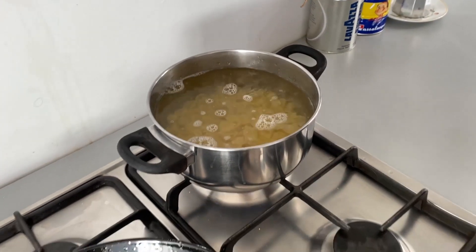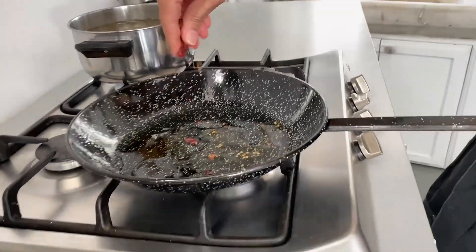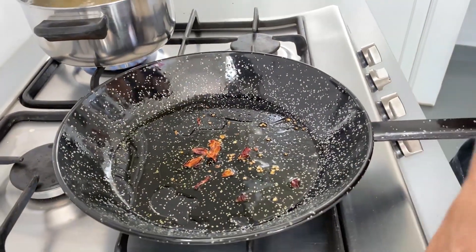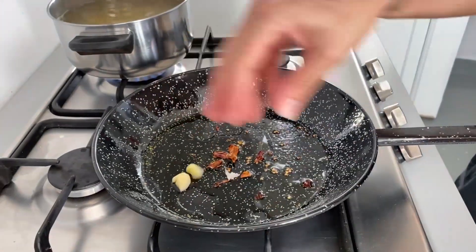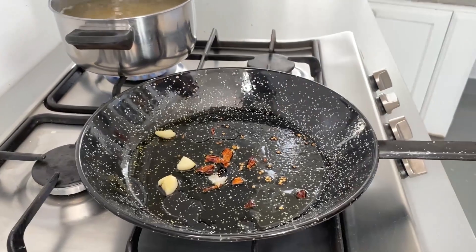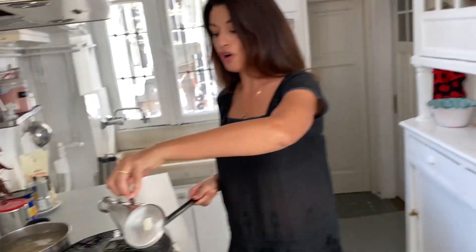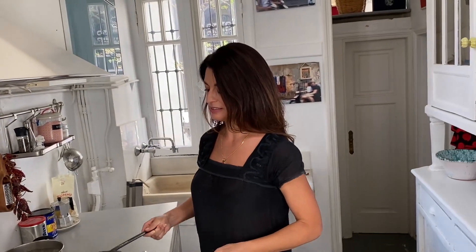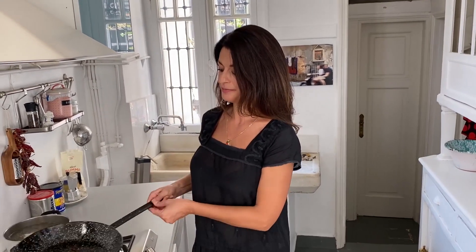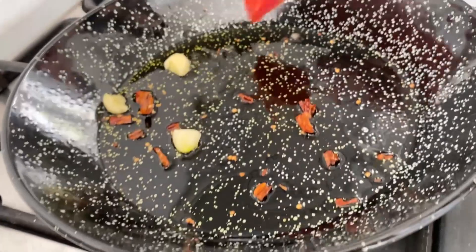I'm putting a little bit of pepperoncino and my nice garlic. I don't want too much garlic in this sauce so I put it in whole — I'll show you what I do with it afterwards. Don't burn anything, you don't want to burn it. Very low fire.